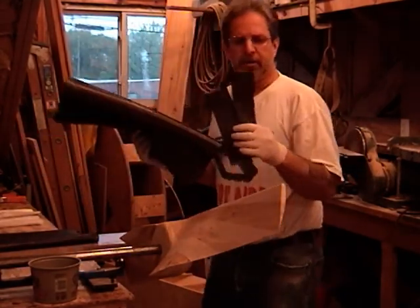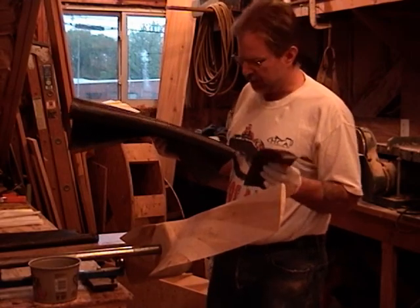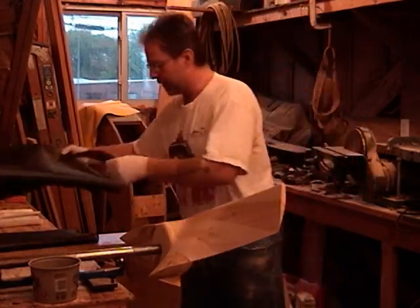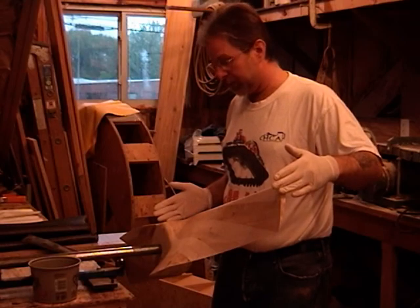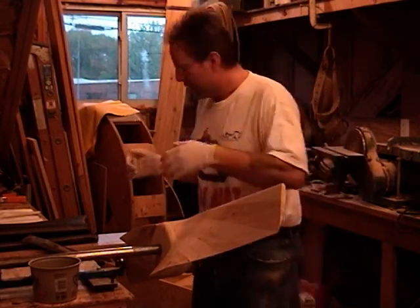I'm going to lay two layers of 18 ounce carbon fiber. Those will go on the leading edge tip, wrapped around, and then two full layers which will go over the entire blade. I glass one blade at a time, so I'm going to do this half of the prop tonight and then the next half tomorrow night after it dries.